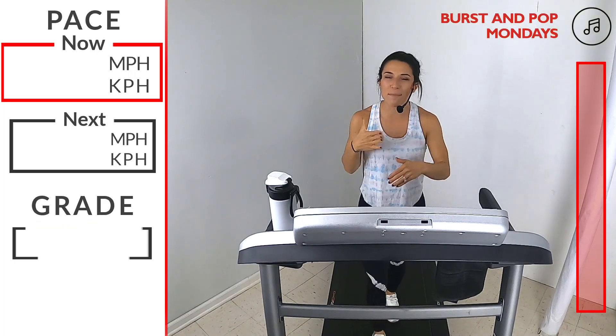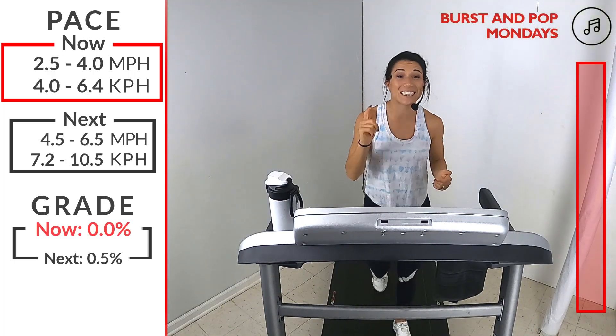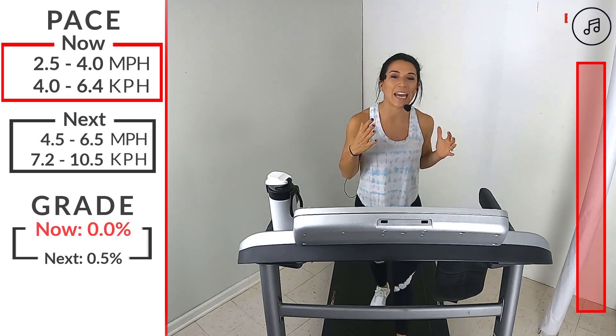What's up runners? Welcome to IBEX Running. My name is Veronica. I'll be your coach today and today we're going to do an intermediate HIIT workout.